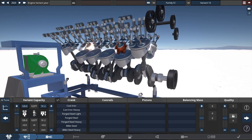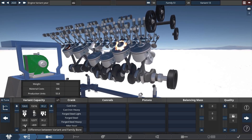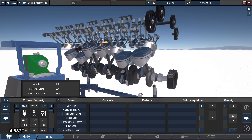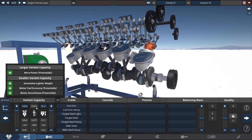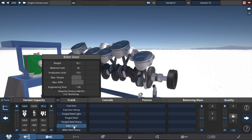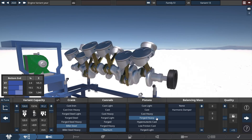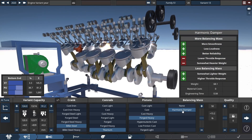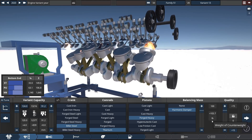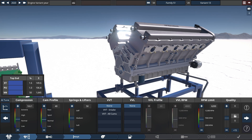For the variant capacity in the bottom end, you increase the engine bore yet again by four additional millimeters to 124.0 millimeters for the total engine bore. Check out the true engine size of 13,216 cubic centimeters — 13.2 liters. For the crank, con rods, pistons, and balancing mass: use a billet steel crankshaft, titanium con rods, forged heavy pistons, and a harmonic damper for the balancing mass. For the counterweight slider, adjust it all the way up to 100, which applies about 103.7 pounds of counterweight.